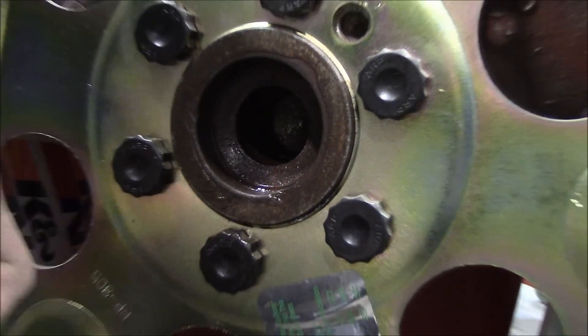Look right here - it's been beaten here with something and that's created a lip. That's all it's going to take for this hub not to go inside. So I'm going to lightly take the die grinder, be very careful, and grind that out. I'm going to wipe away all this crap in here and clean the hub out.